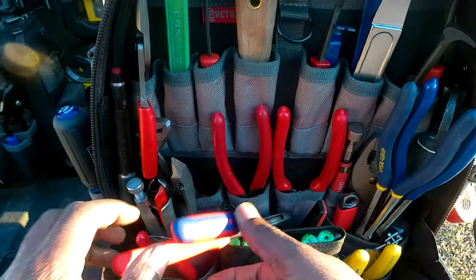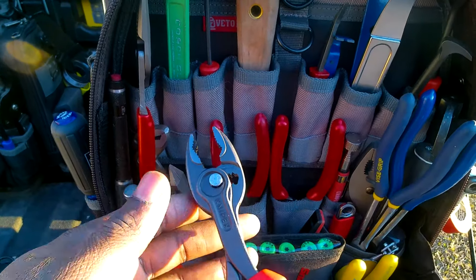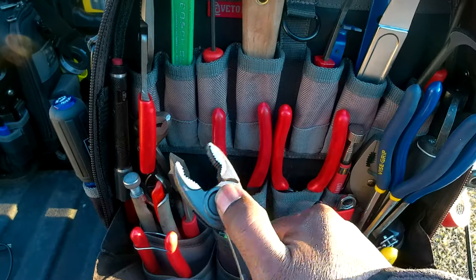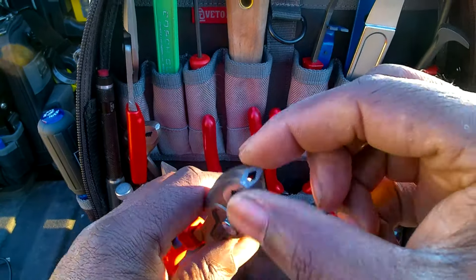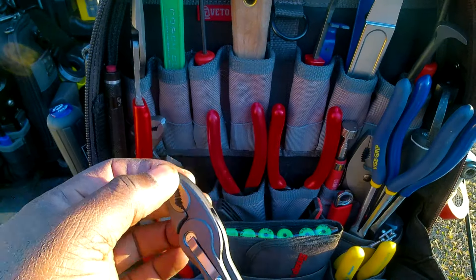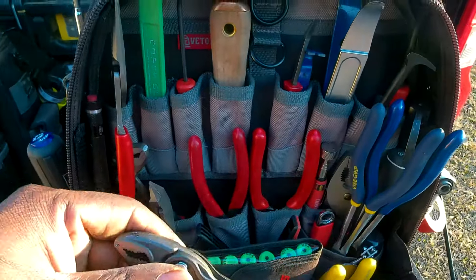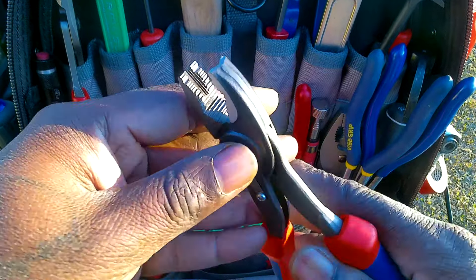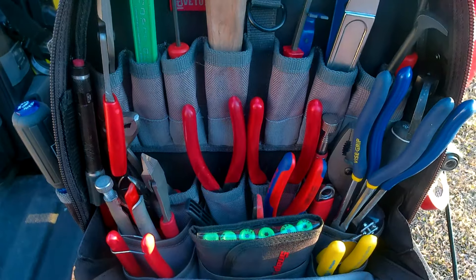Behind that we've got the Knipex twin grips. I know it's not how they pronounce it in Germany, but that's how I say it. These are the extraction pliers, but the tip is too wide — the head is just too big for using them in a camper where inset trim is involved. My Vamp pliers are too short but the narrow tip actually fits into tight spots for screw extraction. The Knipex handles are good but the size of the head is a problem for getting into track screws and trim molding.